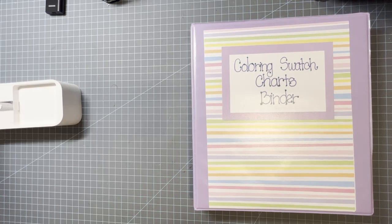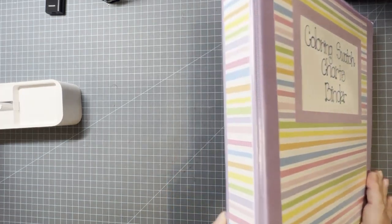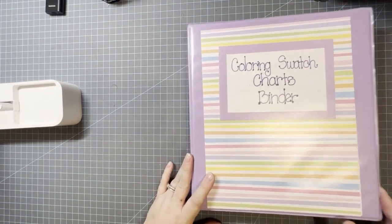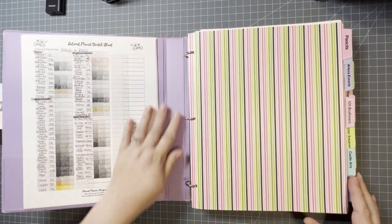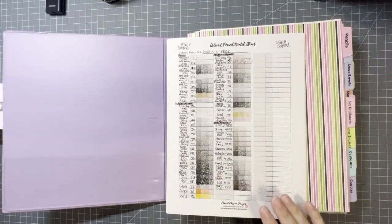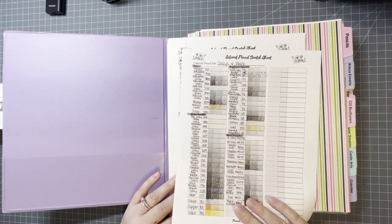So for this video, I was asked to show my swatch chart binder and how I organized it. This is a one-inch binder and I took some scrapbooking paper — I measured it and did the front and the side. When you open it, these are my swatch charts. I'm slowly going through all my different pencil sets so all my grays and blacks are going to be on one page.